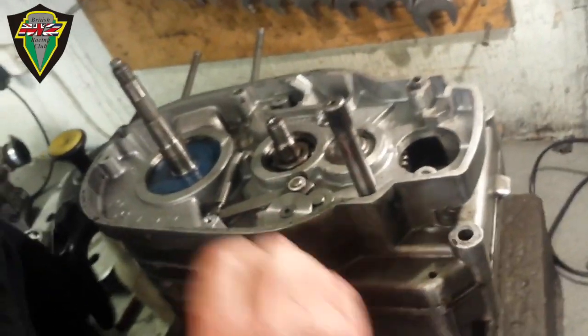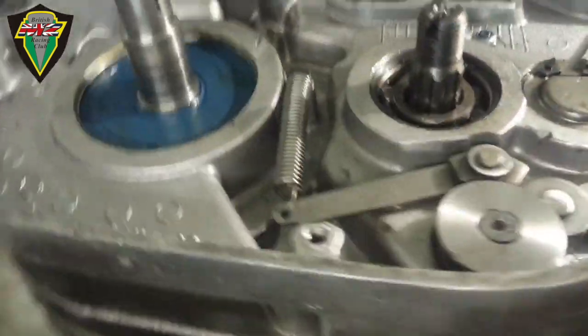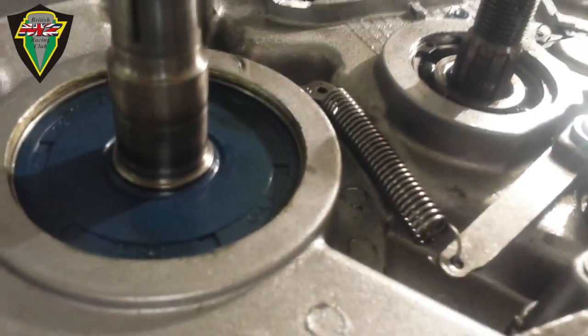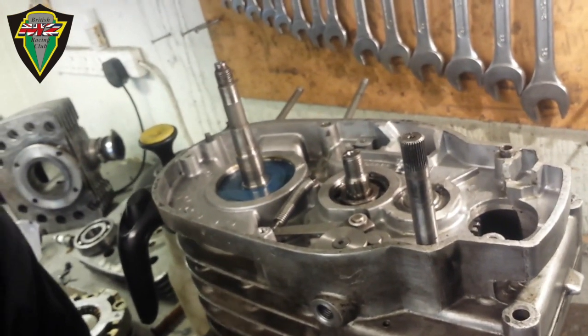That's the bottom end of the spring — try and close it up a little bit. If you come round here you can see it's quite open. You can get in there with some pliers and just give it a little tweak to close it up. Sounds good — might be worth it.